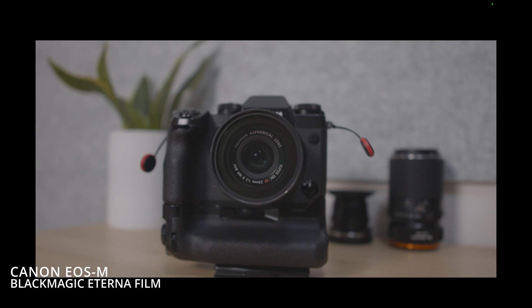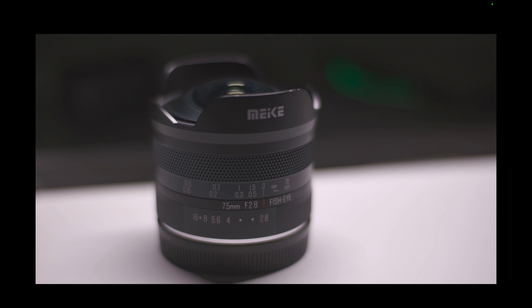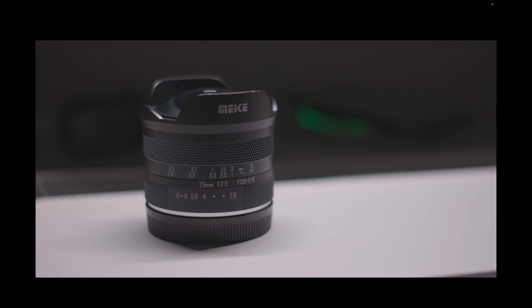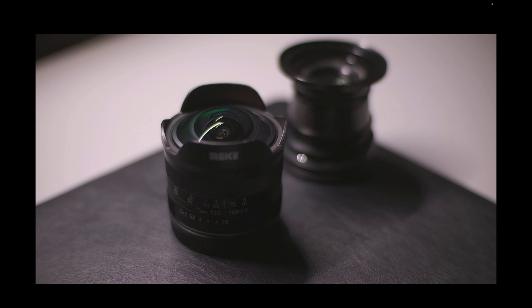This is Eterna. This is the EOSM. They look pretty identical. I think I just figured out how to turn our EOSM to look just like Fujifilm's Eterna.